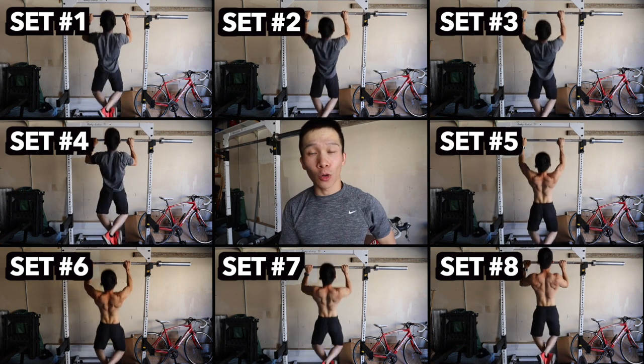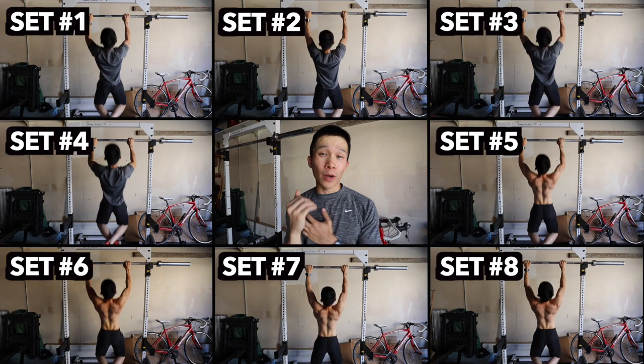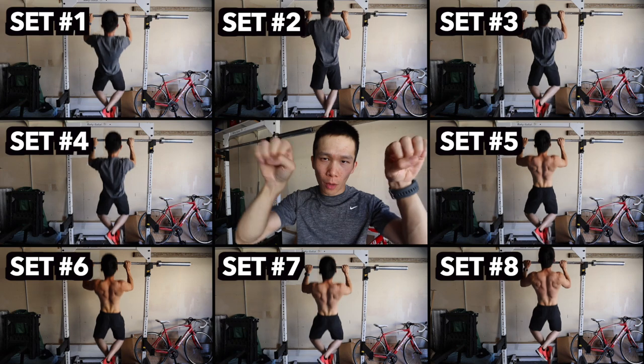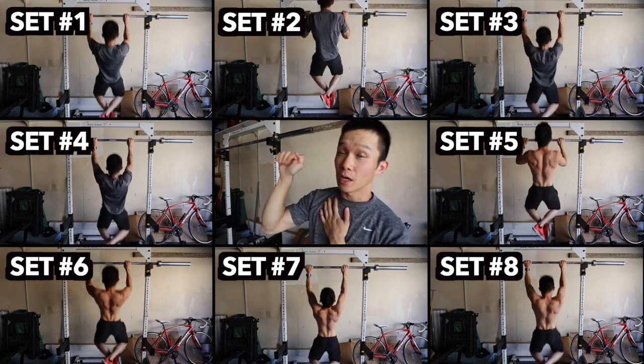Can't forget about my pull-ups. I was able to do eight sets of 15 reps per set at bodyweight, totaling 120 reps today. Whenever I do pull-ups I have two types of grips I usually use: a normal grip, how you grip the bar, and a thumbless hook grip.